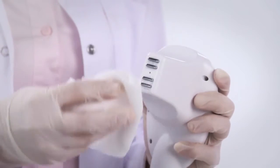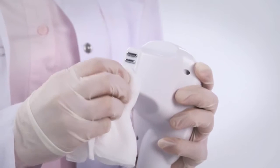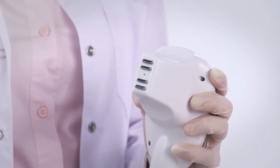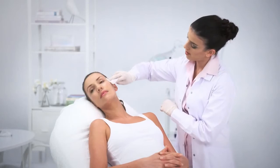After completing a treatment, clean the handpiece well with a soft cloth moistened with 70% medical alcohol to disinfect the handpiece, and then dry the handpiece with a clean towel. Clean the treatment gel off the patient.